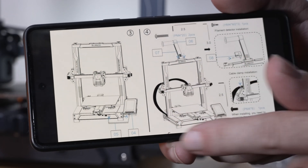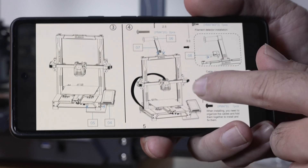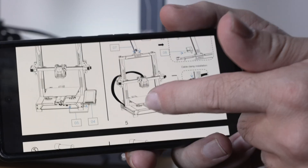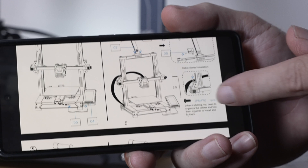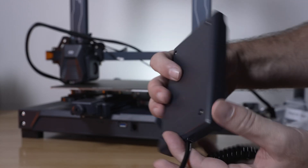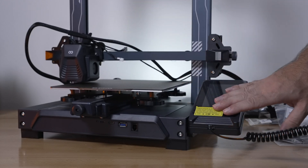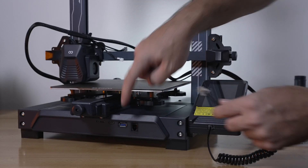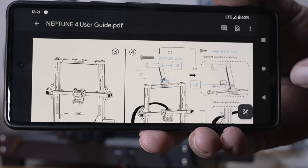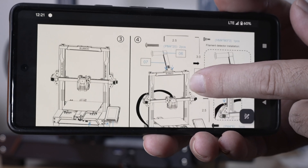For step three we'll install the screen onto the holder and plug it in. After that, step four covers the filament detector on top, the main cable with a bracket for the hot end, and also the spool holder. The screen is already plugged in on one side — it simply magnetizes onto the holder, and the other end plugs into the front control panel.